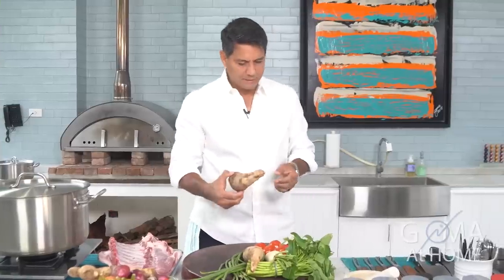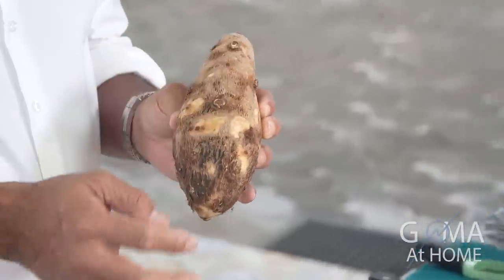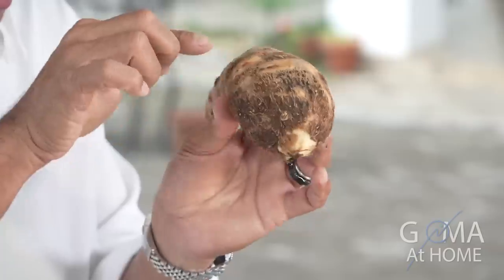Next, yung gabi natin — mag-ingat kayo, kasi ito medyo makati ito. When you peel it off, itong skin niya, medyo may konting mga pricks. Makati yan, so maghugas ka agad ng kamay.